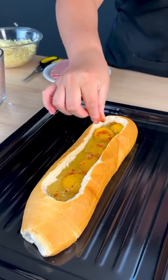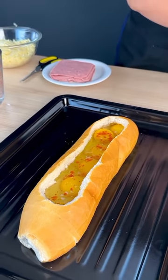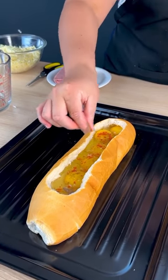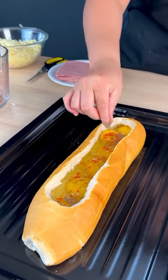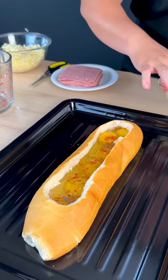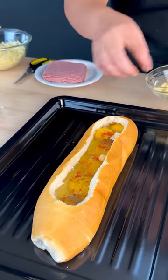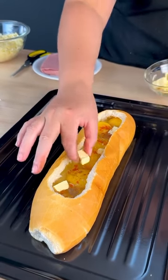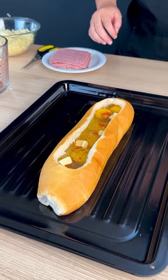I'm also going to add paprika with my hand, so it gets well spread out. I'll also use a little bit of pepper to give it a special flavor. I'm going to add some butter here — little pieces of butter to give it a really good taste.